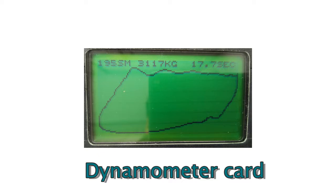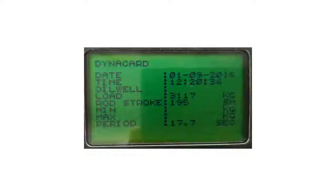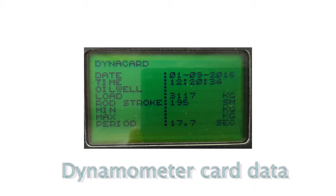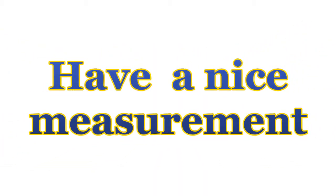After the measurement is finished, you can view the dynamometer card picture on the RU display. You can analyze the graphic, store it, and see information about the registered data. Save the dynamometer card and go to the next oil well. Have a nice measurement!